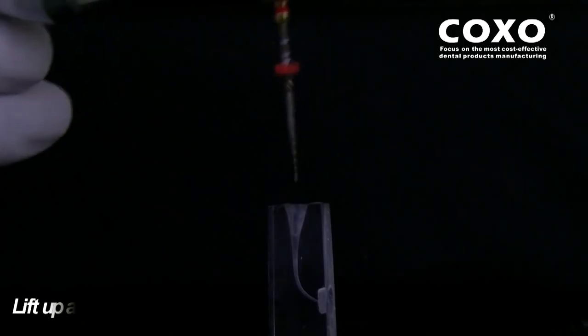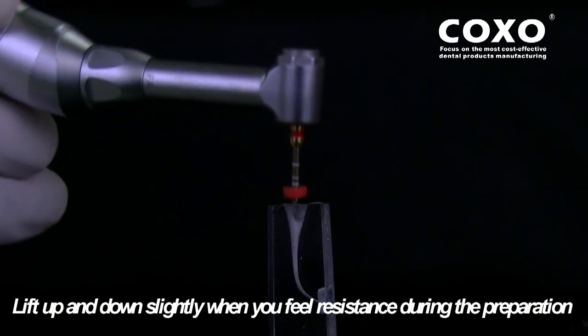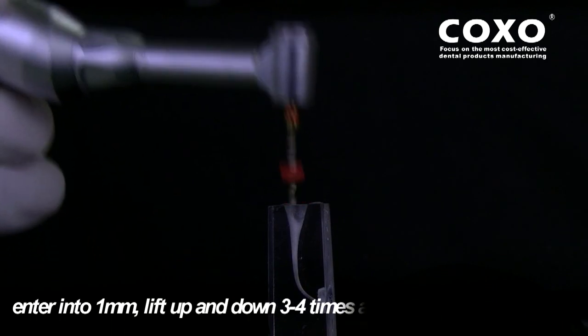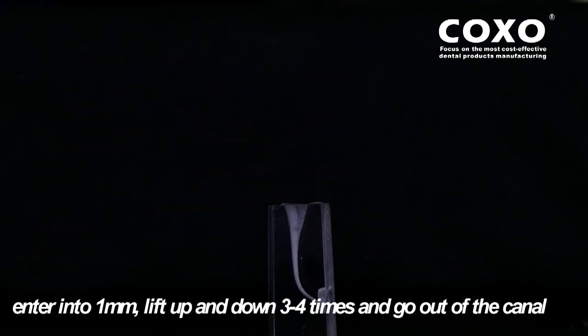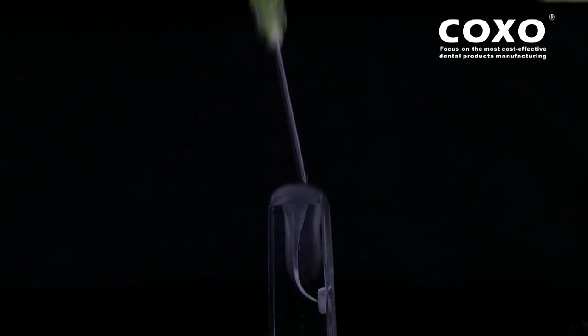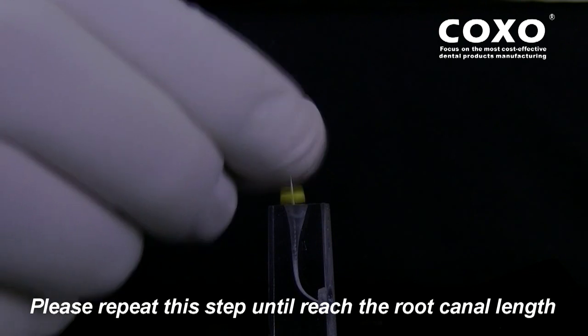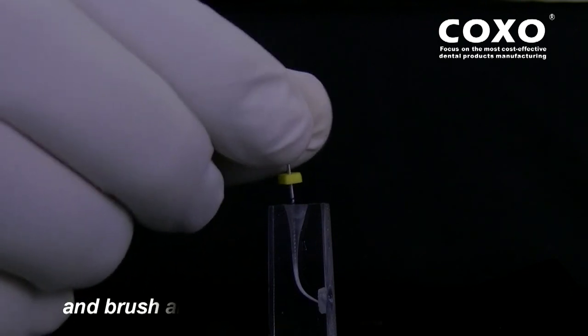SC0425 System File: lift up and down slightly when you feel resistance during the preparation. Enter into 1 mm, lift up and down 3 to 4 times, and go down the canal. Please repeat this step until reaching the root canal working length, and brush around the canal.